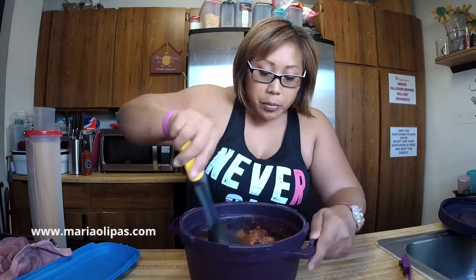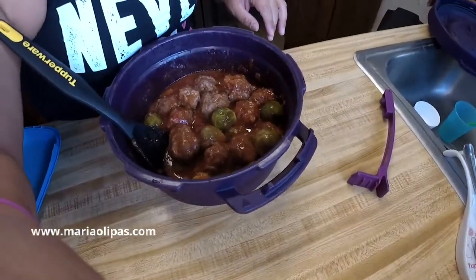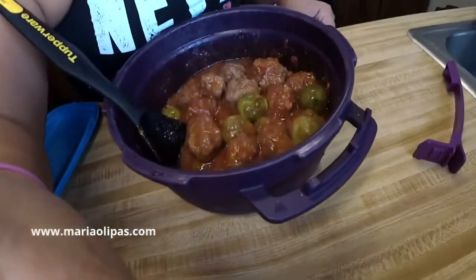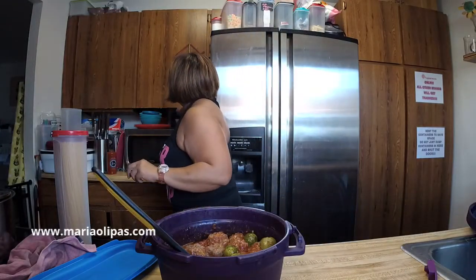So let me just check the meatballs for doneness. I'm stirring it up to mix it all up. The reason I put Brussels in here is because Rommel likes Brussels sprouts, and if he wants to eat the meatballs with the Brussels sprouts, he can do that and eat it without pasta. So that's the meatballs in a tomato sauce with Brussels sprouts — let me move this lamp so you guys can see better. This was a lot of meatballs.